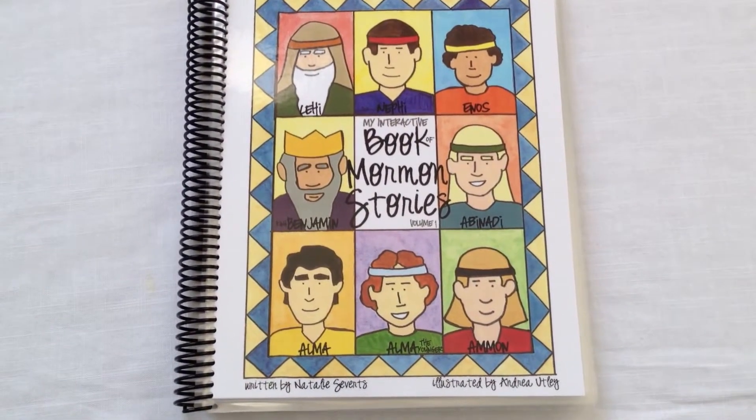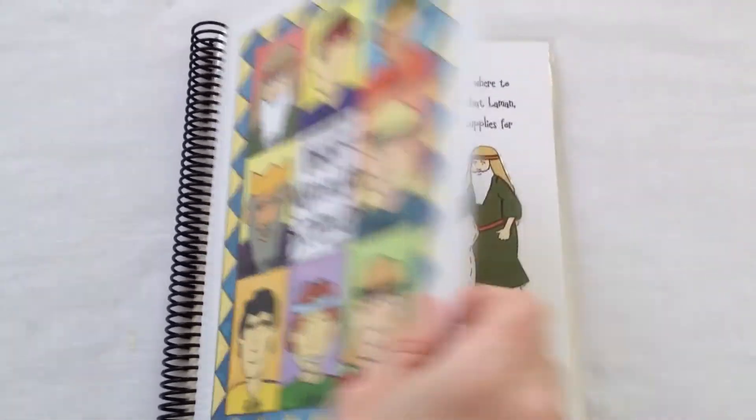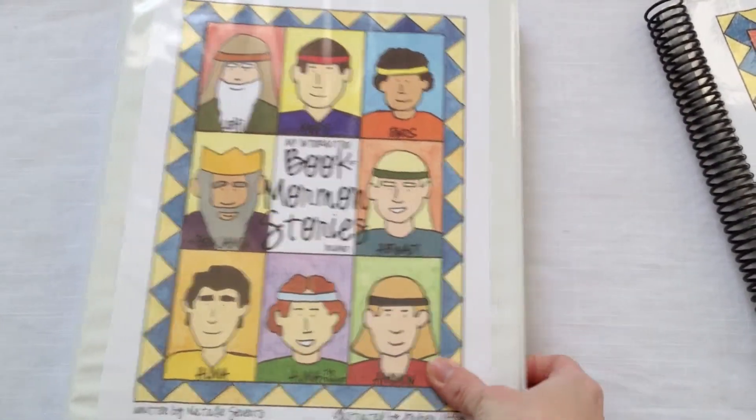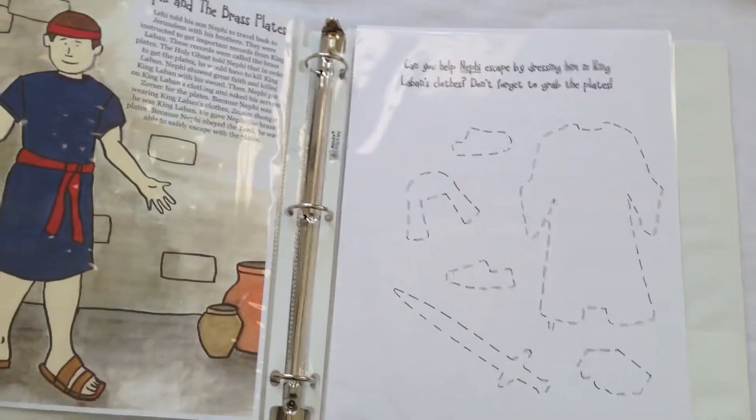Here are three ways that this product can work best for your family. Simply print out the pages, have them laminated, and then spiral bound. Or, you can also print out the pages of the book and put them in a three-ring binder — get your pages three-hole punched, or simply put them into sheet protectors.